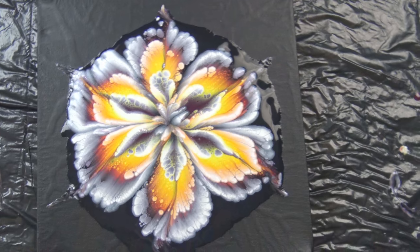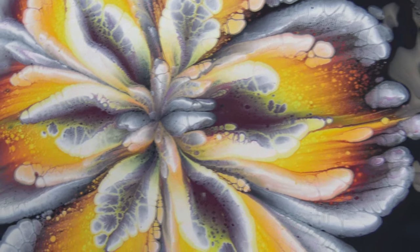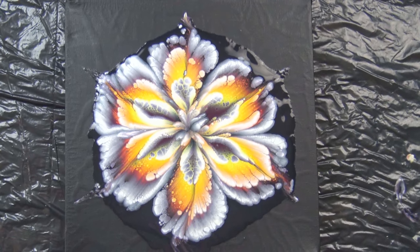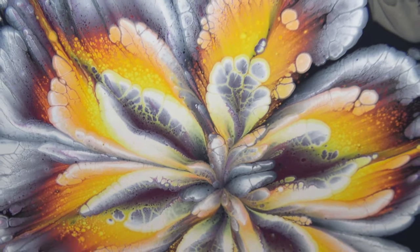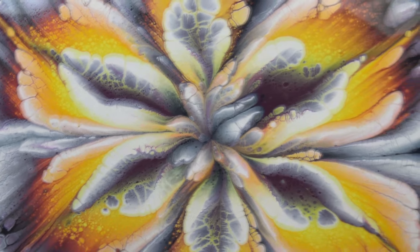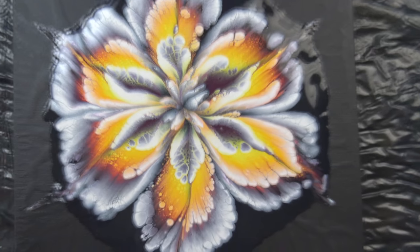I'm really tempted to put black around because I really love this flower, but I want to see how this will dry on this dry canvas. So this is it for today. If you like it and haven't subscribed yet, please do, and help my YouTube channel grow and continue to experiment and do these tutorials. See you on the next one, bye bye!